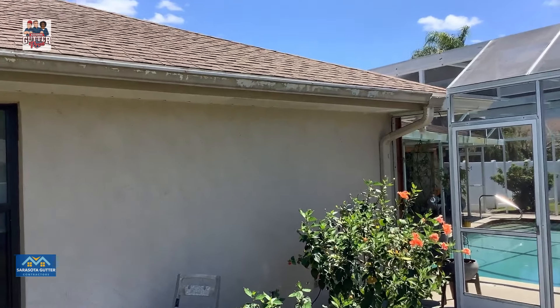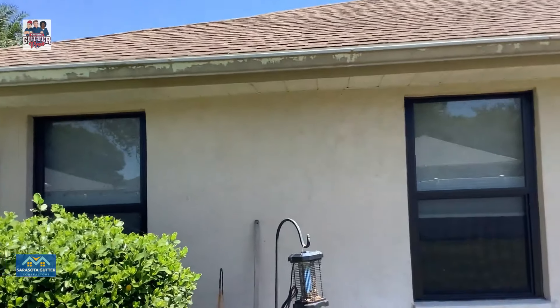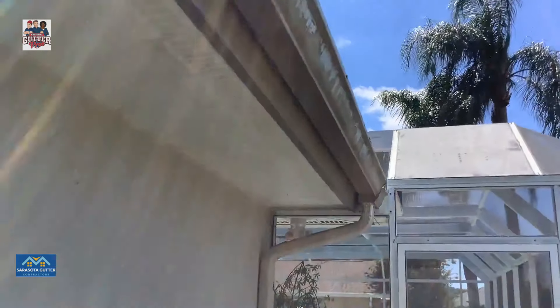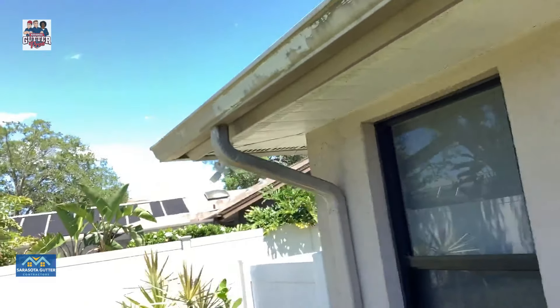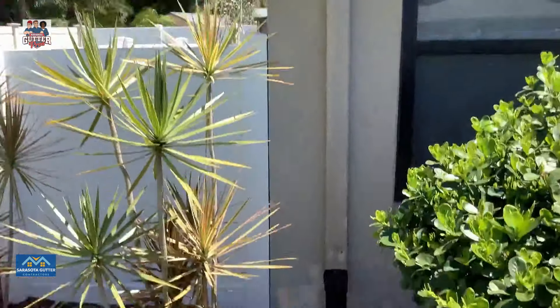Damage video for 5689. New gutters and downspout. This is also an angled fascia underneath and the soffit. Come into that corner and keep the existing downspout.